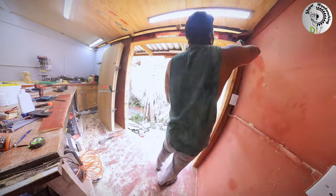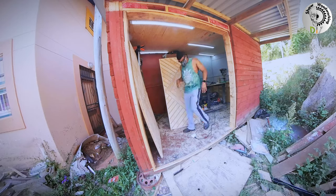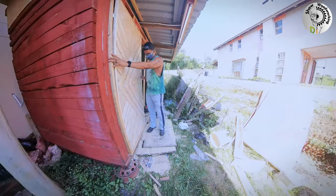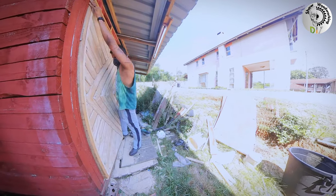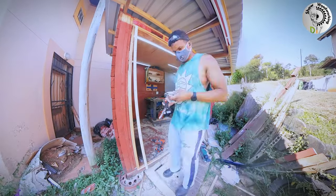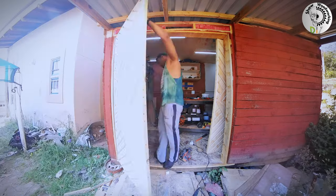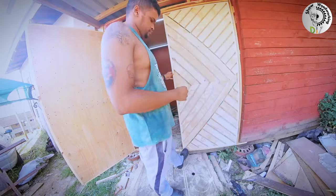This is the part I had been most excited about — hanging the door. I thought everything would fit smoothly, but it didn't. I had to do some trimming here and there until it fit properly. Then I put the hinges on the top and bottom, seven inches down each side, and screwed them in. I had to ask my lovely wife to come help me support the door while I mounted it. I did the same thing on the other side as well.